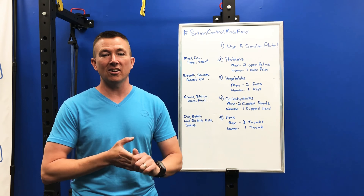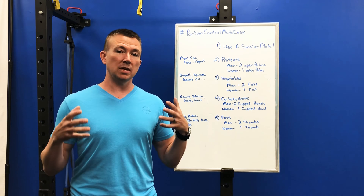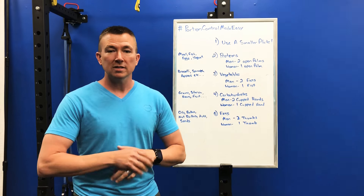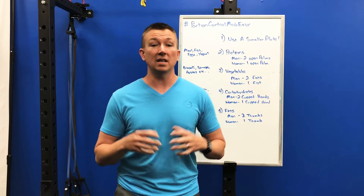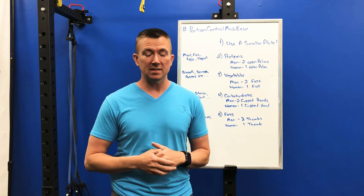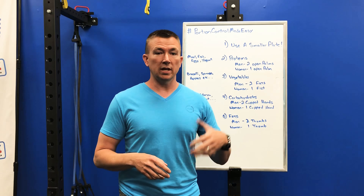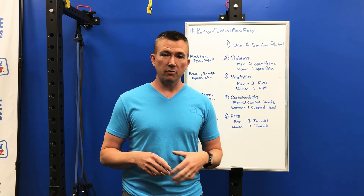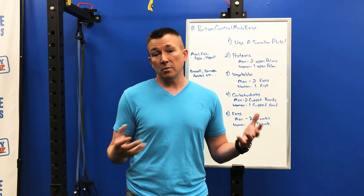Hey friends, it is Eric here and today I'm coming to you with some information. I've had a lot of people reach out to me recently asking about portion control — they're having a hard time figuring out how much food they want to eat or how much food is recommended per meal. So I came up with my five or so best tips to help you create portion control, especially if you're not really sure of the caloric value of food or how many calories are in a food, but a really good safe way to estimate what your portion sizes should be every time you sit down to have a meal.